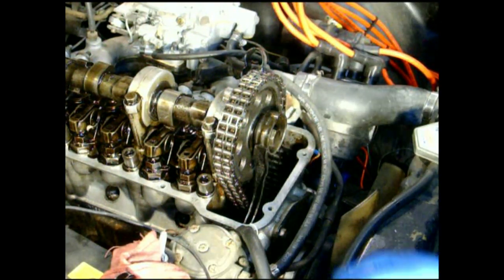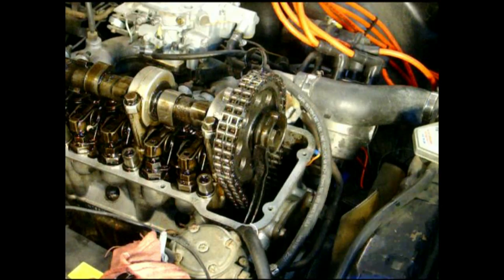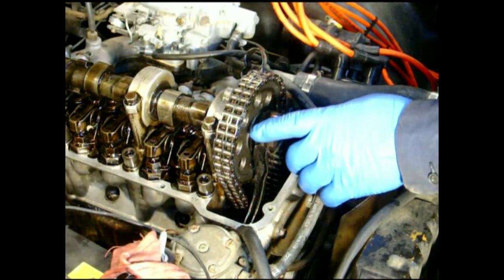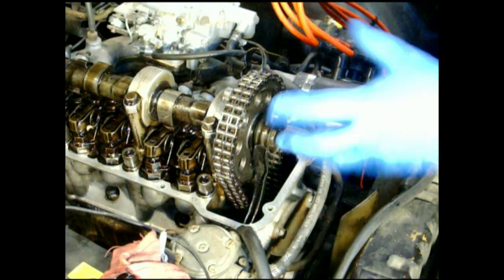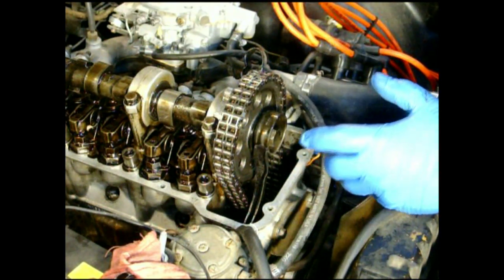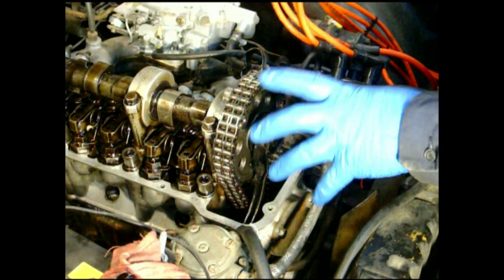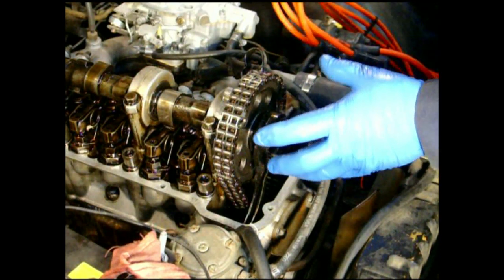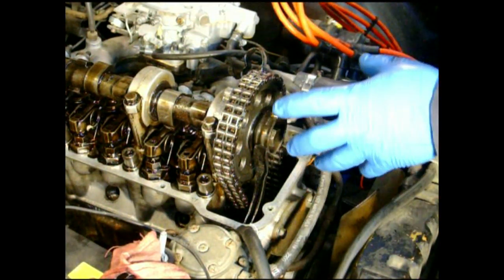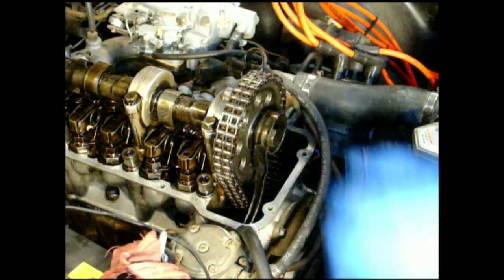It's on position one right now. I want to step it back to where it was. There are 40 teeth on this cam gear, which equates to nine degrees per tooth, so basically I retarded the cam timing nine degrees. Going from position one to position two on the pin advances four degrees; from two to three is another four degrees — eight degrees total. If it's closer to nine degrees retarded, I could move to position two for five degrees retarded, or position three for one degree retarded.